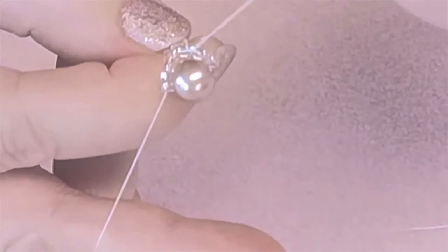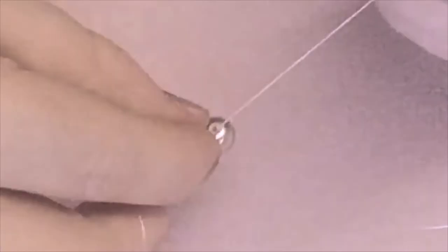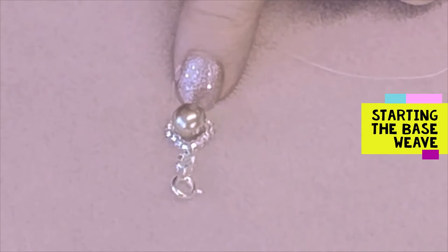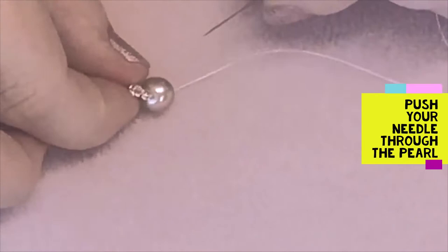Push the needle through another bead before trimming. Don't trim the long tail — only trim the short tail. We're now just left with the longer tail and we're going to start the base weave. Re-thread your needle onto the long thread and push your needle through the pearl, which in your kit is referred to as a seed bead.